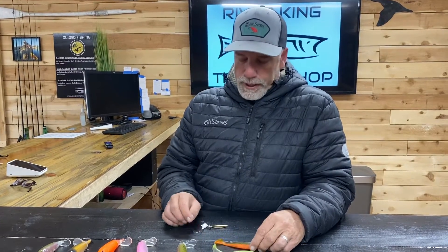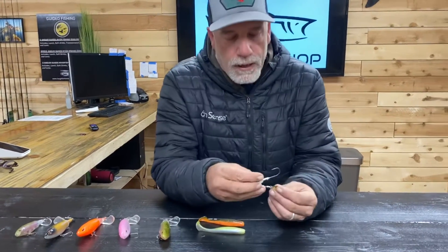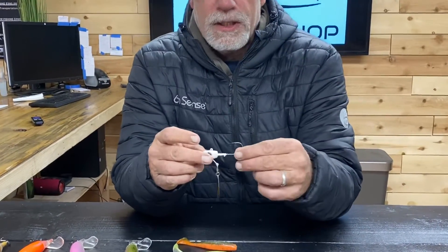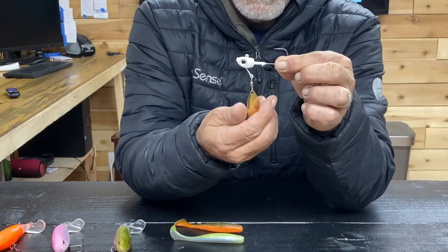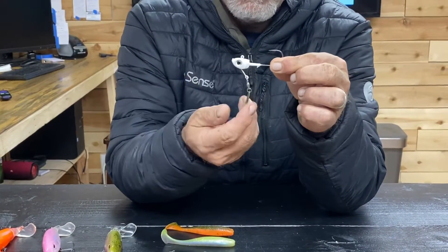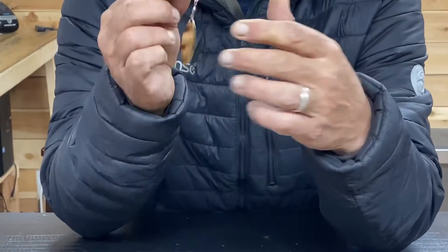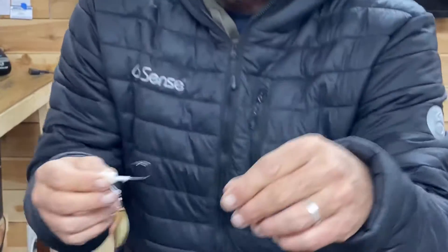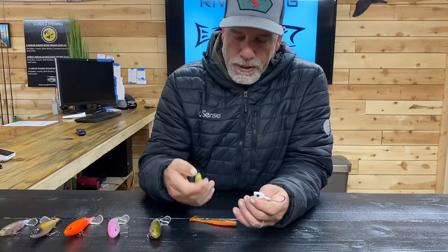One thing that's overlooked quite a bit is the underspin. Here we've got an underspin — this is the actual jig — and you can see what we've got is a willow blade with a ball bearing spinning swivel on there. This is just your standard underspin, and what you do is pair that with a plastic swimbait.